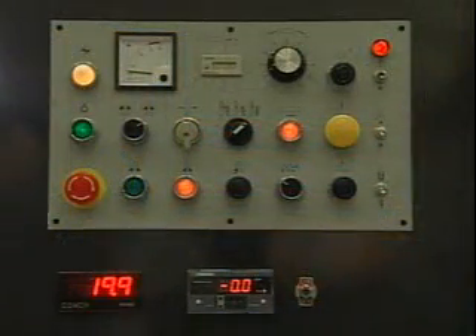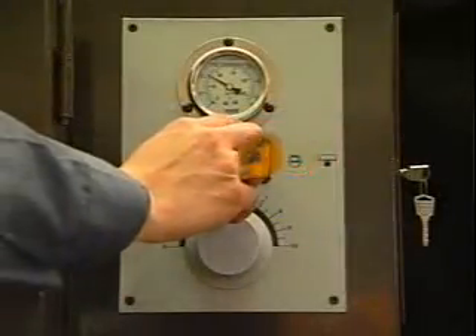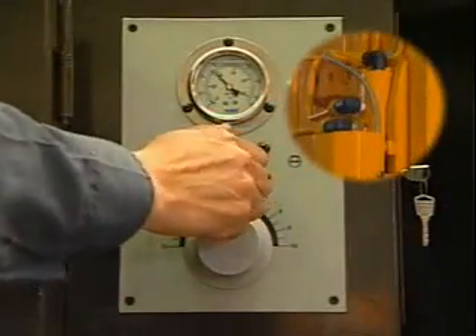The control panel contains all of the electrical controls for easy operation with clearly identifiable functions. Nine different sawing jobs can be programmed into the machine, including data for cut-off length and number of cuts, saving the operator adjustment time. The controller also provides automatic kerf compensation.